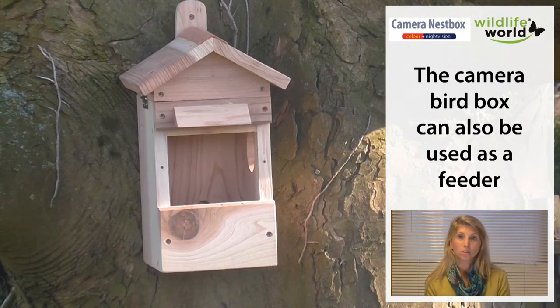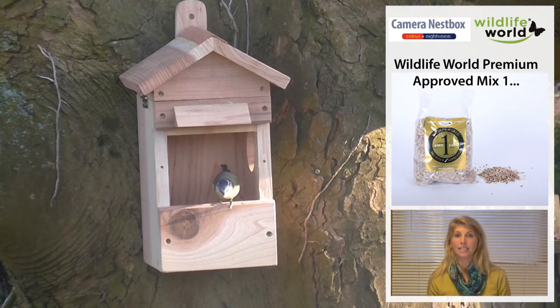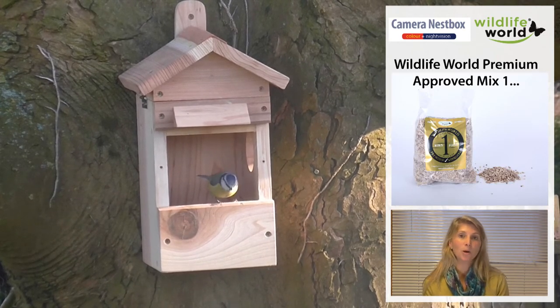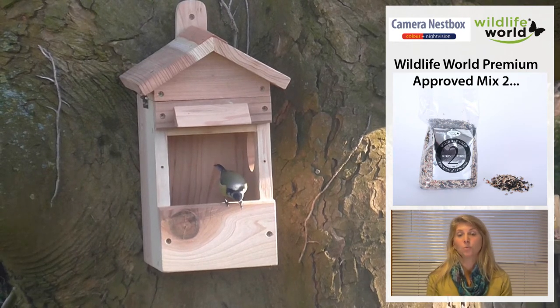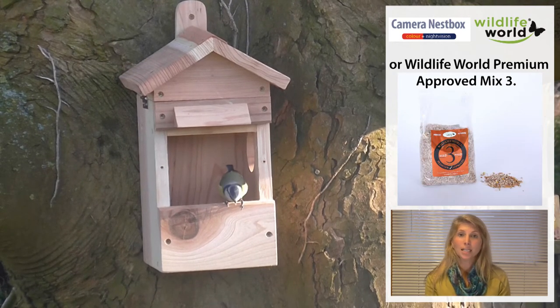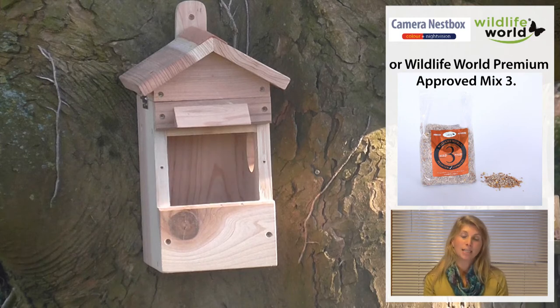Another option for the box is in wintertime, outside of bird nesting season, when you can use the box as a feeder. It's really important to make sure it's clean between using it as a feeder and using it as a nester.